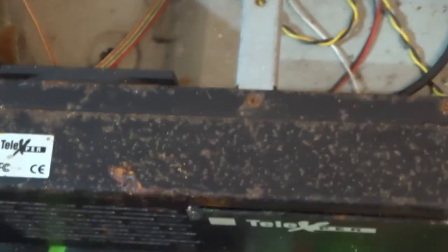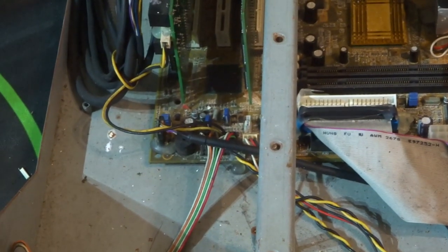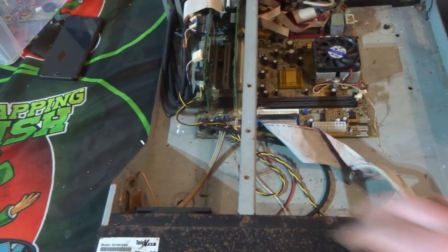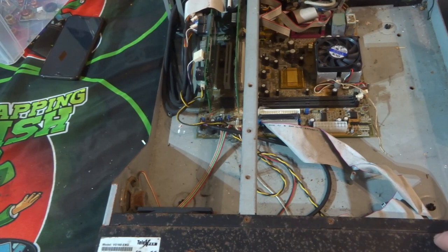It looks like it's called a Terry X, model number VS166, made in England. I'm going to position you guys so we can get a better look and then essentially take it apart.